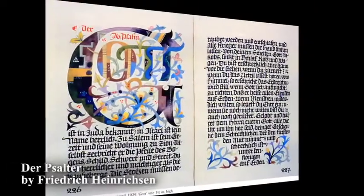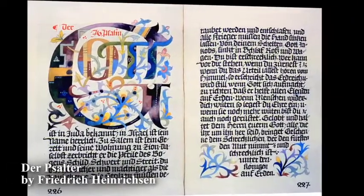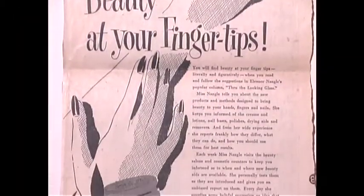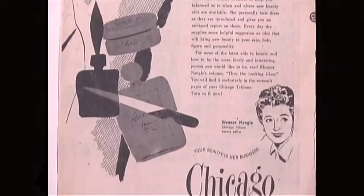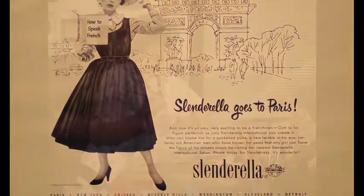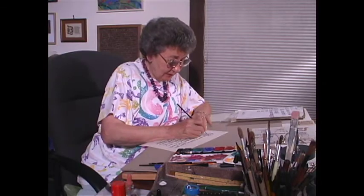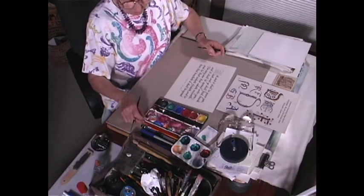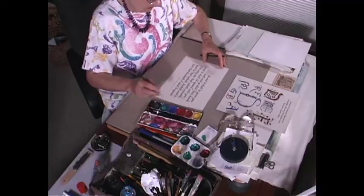Elizabeth Wilson received her training in Hanover, Germany, at the Hanover Arts and Crafts School. Her master teacher and professor was Friedrich Heinrichsen, a student of Rudolf Koch. She came to the United States as an immigrant in 1951 and worked as a commercial artist in Chicago. She moved to San Diego, California five years later, where she continued her calligraphy and began teaching at several colleges and universities in the San Diego area.